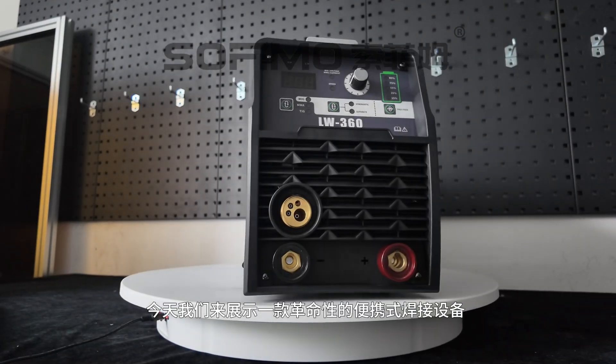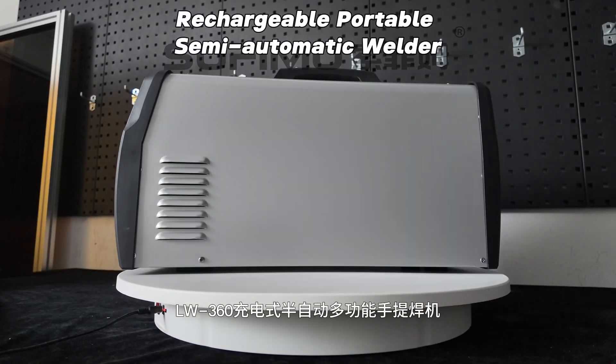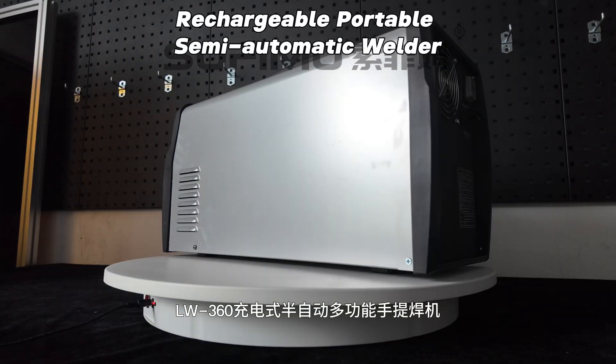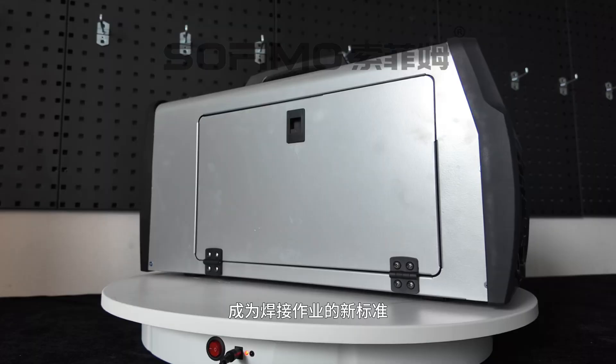Today, we're introducing a game changer in portable welding: the LW360 Rechargeable Semi-Automatic Welder. It solves all the inconveniences of traditional welders and sets a new standard for welding tasks.